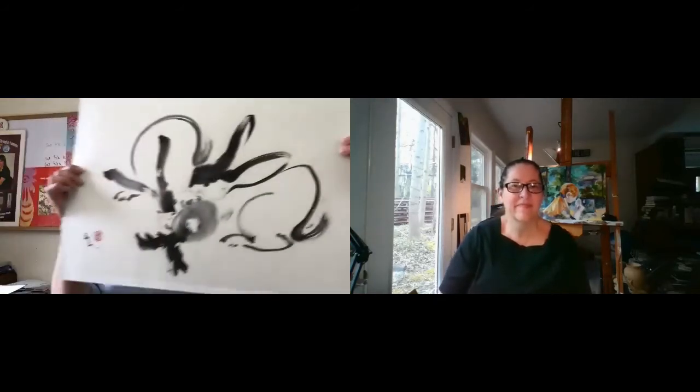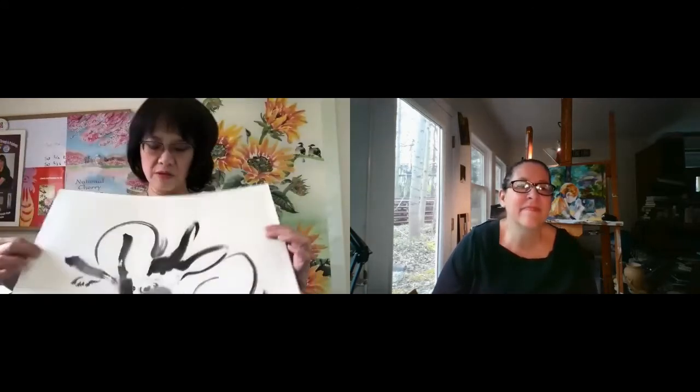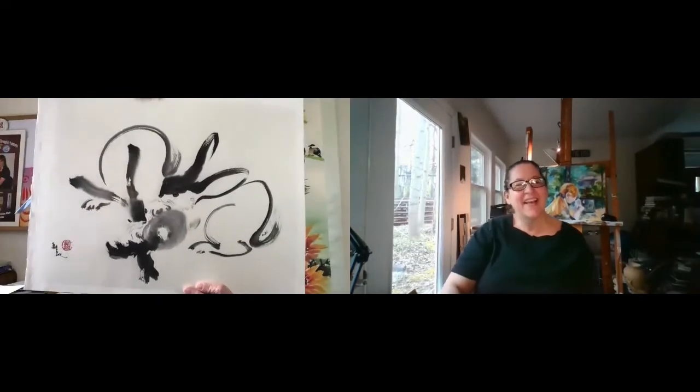A lot of people call this brush painting because the brushwork really shows. Let me just show you a sample of what the brushwork may be like. These are two little bunnies eating a carrot. You can see the brushwork go from here all the way up and then come down, and you can see the strokes. That's the beauty of this kind of painting.